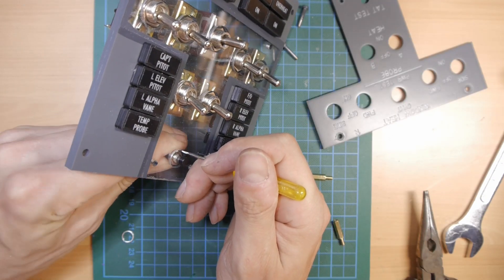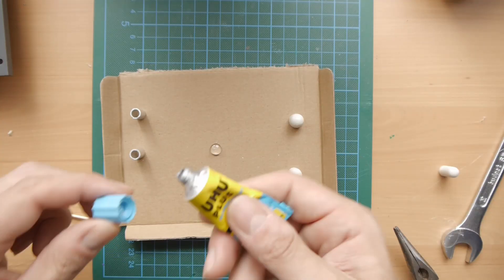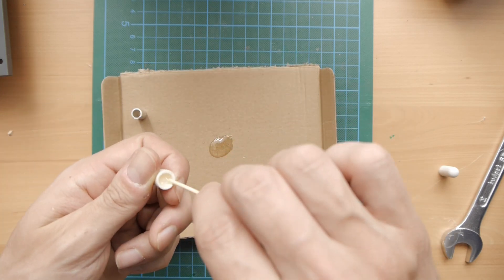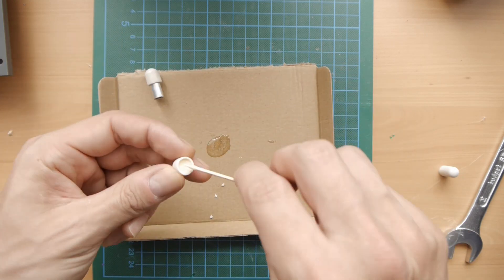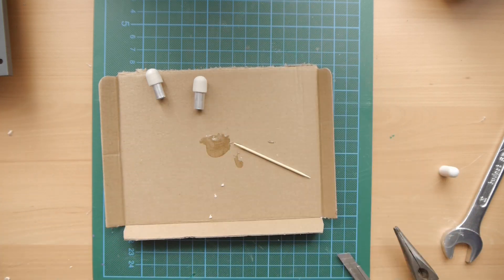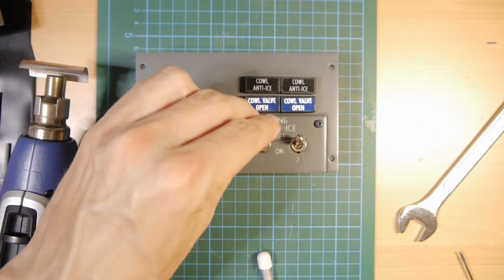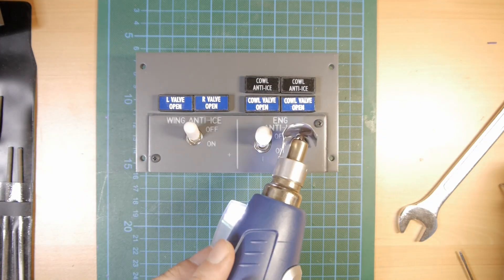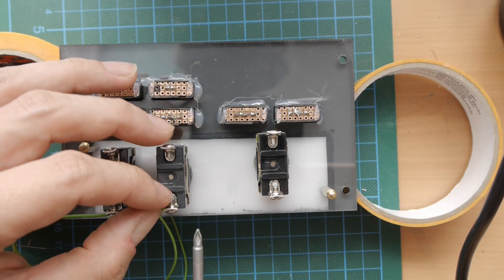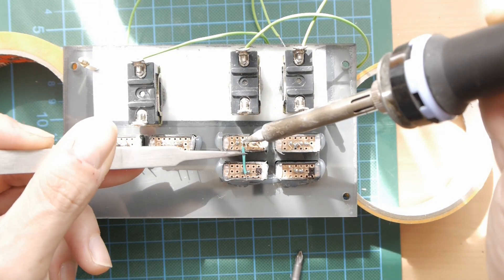Please don't forget to install the push button before gluing the annunciator. The switches had to be heated up before installing the aluminum tube to prevent the hot glue from hardening too fast. I installed the cables for every device and a shared ground connection for them all.